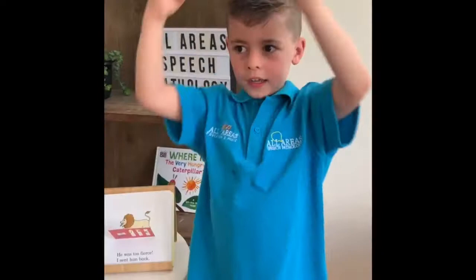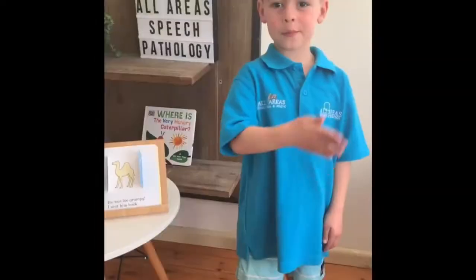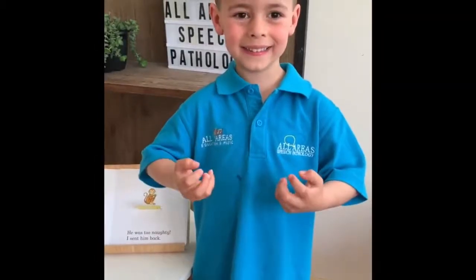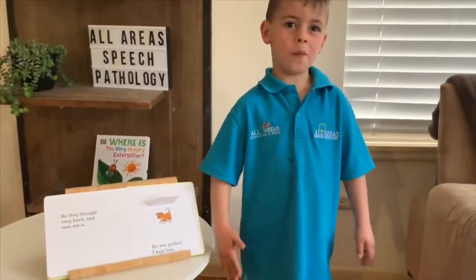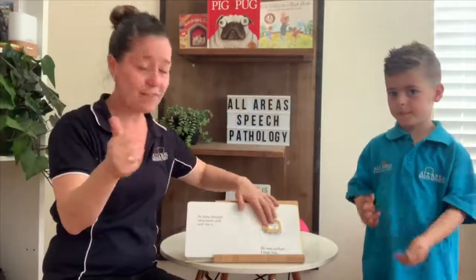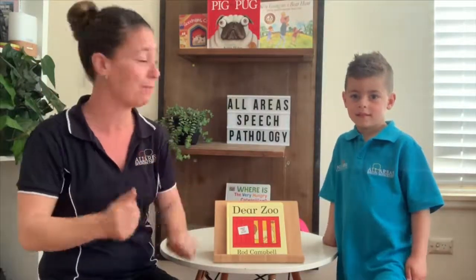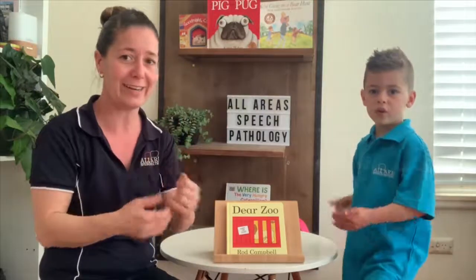Alright, let's do those animals one more time. You ready? That's the end of our story. Thank you for reading Dear Zoo with us. We look forward to signing with you again next time for Story of the Week. Bye everyone. Bye!